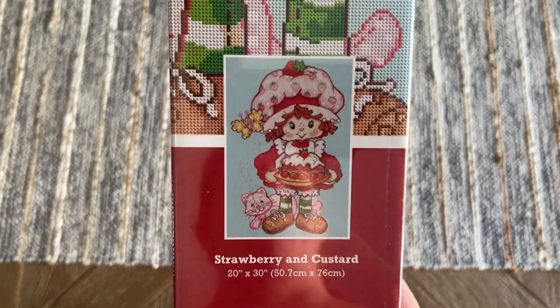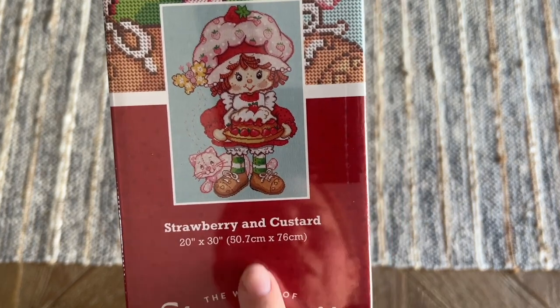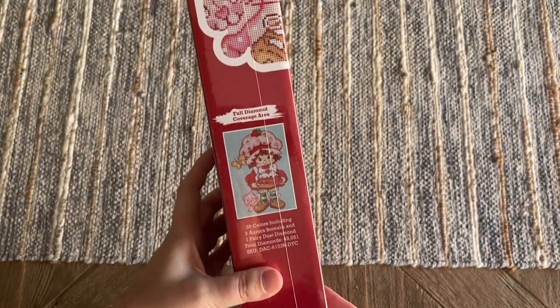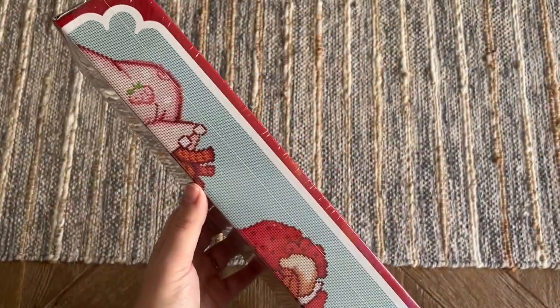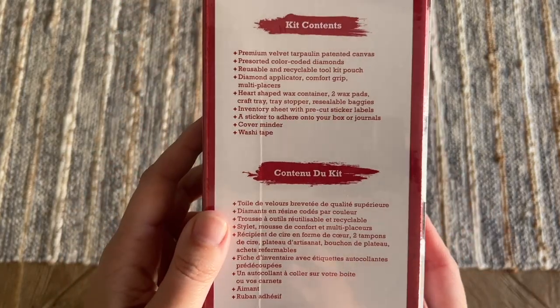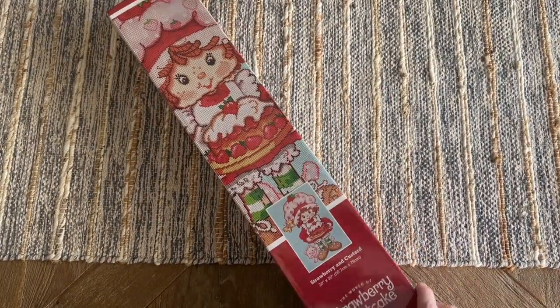The name of this piece is Strawberry and Custard — it's so darn cute — 20 by 30 inches or 50.7 by 76 centimeters. When Diamond Art Club has these special branding partnerships, that often means the boxes will have some special features and look a little different from your standard Diamond Art Club kit. On the back there's info about how to diamond paint, kit contents, and a barcode. There's also a little tab at the top that makes it look like they may intend this to be purchased in stores at some point.